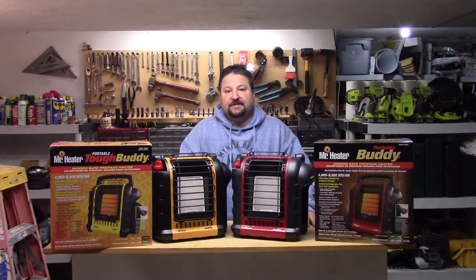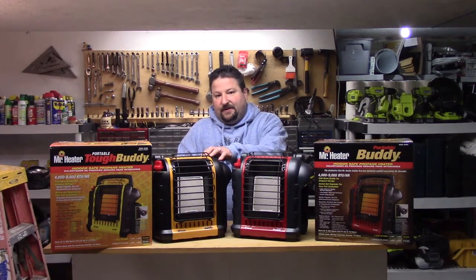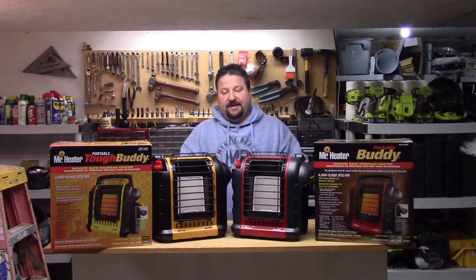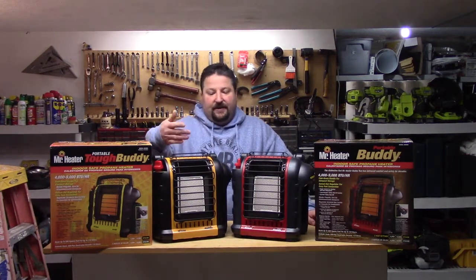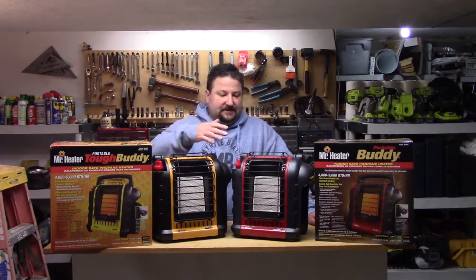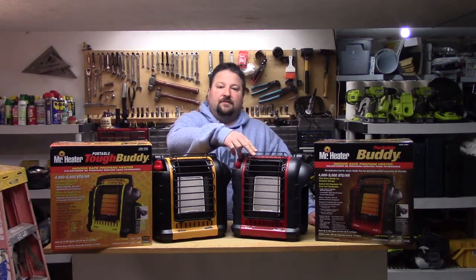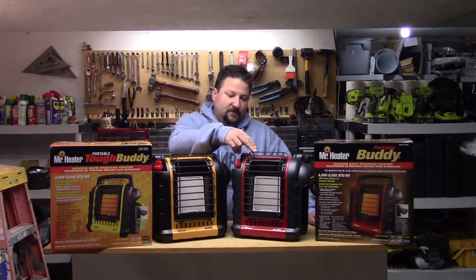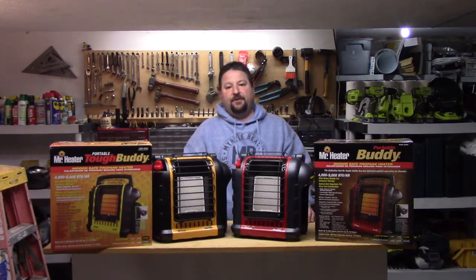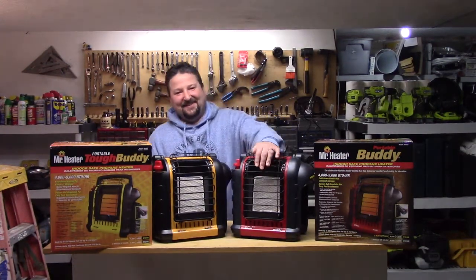So this is going to come down to pricing if you're looking at heaters. These tend to run a little bit more. Unless you're planning on chucking your little buddy down a hill, I don't really think you care about the grill. This one is tough too — it's like Dolph Lundgren and this one is like John Rambo. I think I got my movies mixed up there, but you get the point.